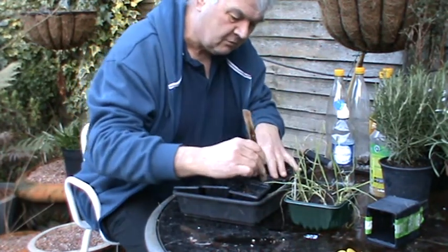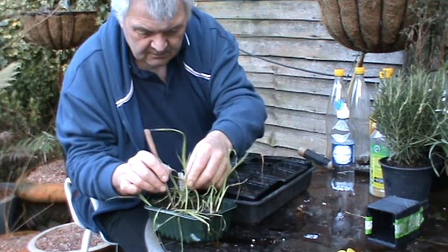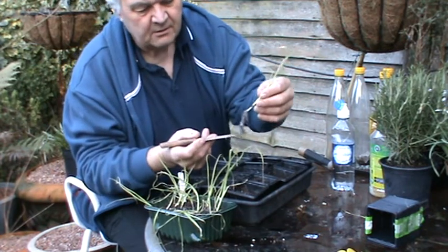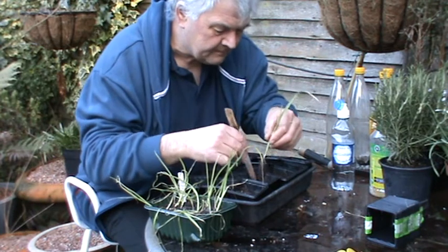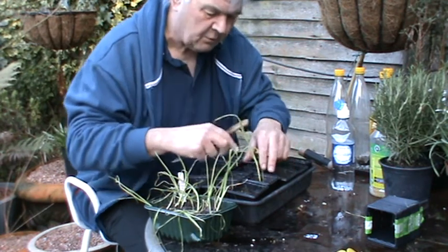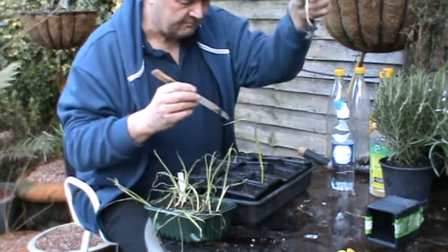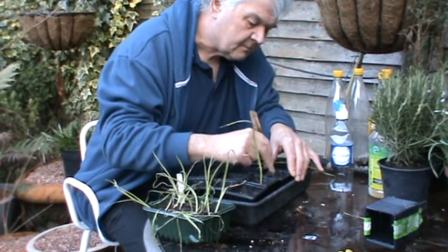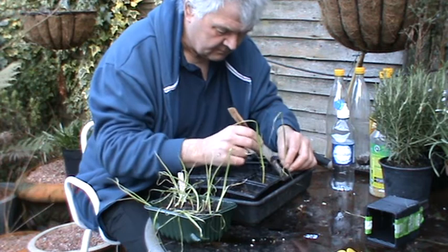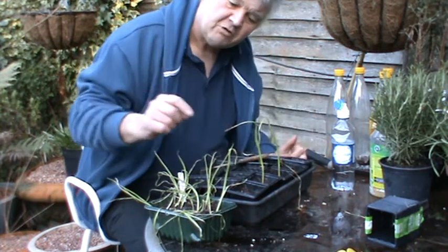We'll use the knife just to make a little hole, and we'll tease out some of these leeks. There we go. Now that's quite a nice little root system there. Very nice. So I'll just pop that in. We don't want to plant it too deep, you know. There's another one.